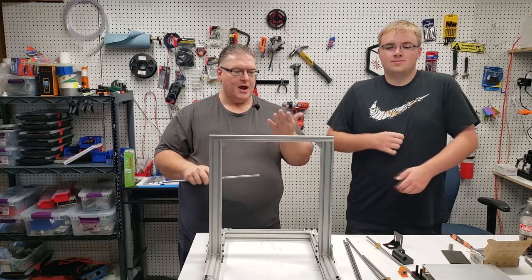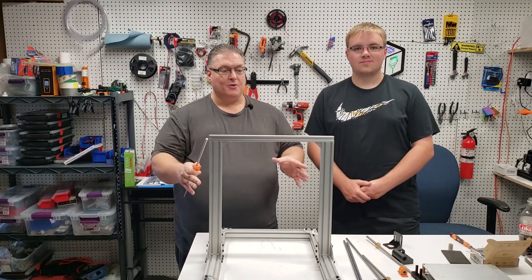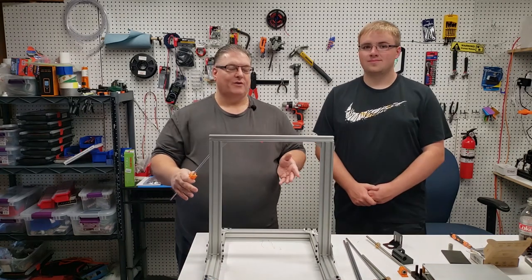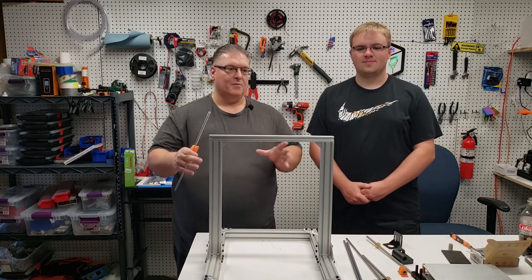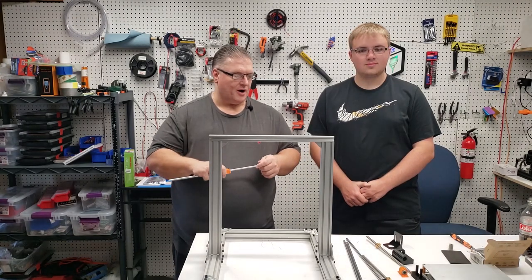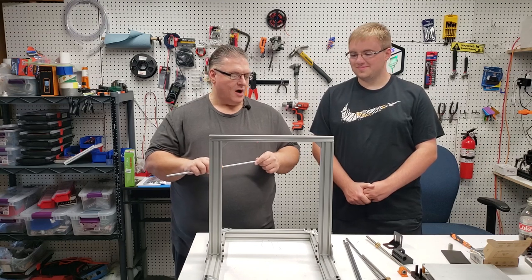The nice thing about this printer is that Danny is able to upgrade it. If he decides he wants to go with a full aluminum or steel plate for the bottom carriage, he can always change and upgrade it. But we're going to put it together with the extrusion and see how that works out for us today.